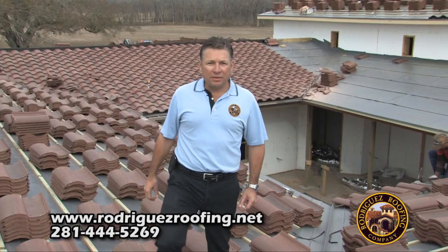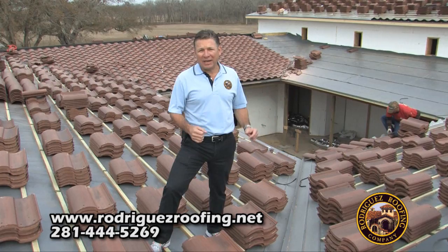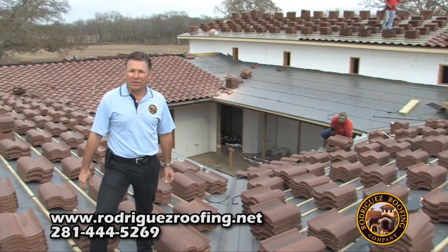Another thing to watch out for is how they stack the tile on your roof. You don't want all your tiles stacked in one area because it's a lot of weight — approximately 800,000 pounds per square, which is a 10 by 10 area. What we recommend and what we're doing here is spreading it out evenly throughout the roof, so you're not applying too much pressure on one area and risking a possible cave-in.